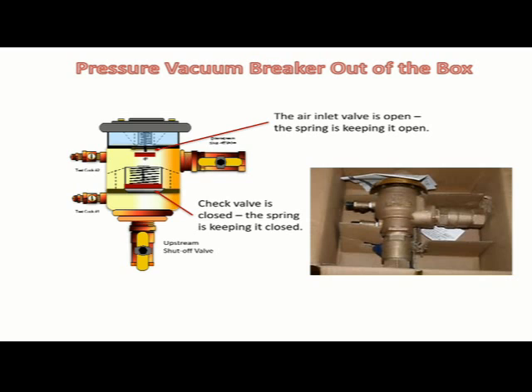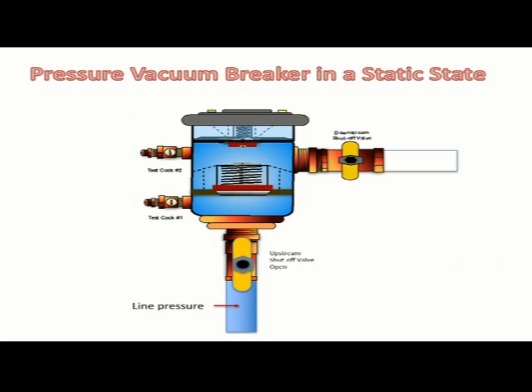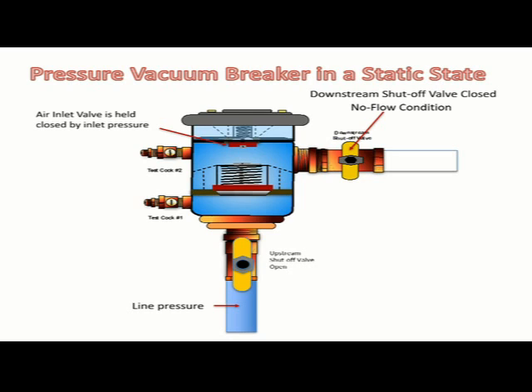The pressure vacuum breaker in a static state: the upstream shut-off valve is open and the line or inlet pressure is positive. The downstream shut-off valve is closed drip tight, thus creating a no-flow condition or static state within the pressure vacuum breaker. In a static state, the air inlet valve is held closed by the inlet pressure and the check valve is closed as a result of the spring.